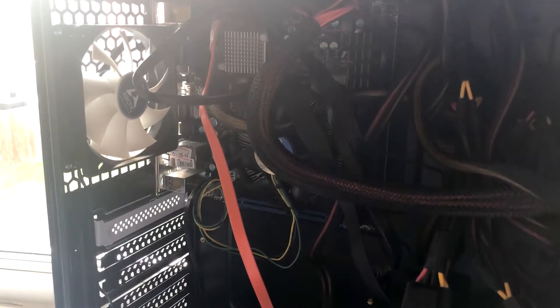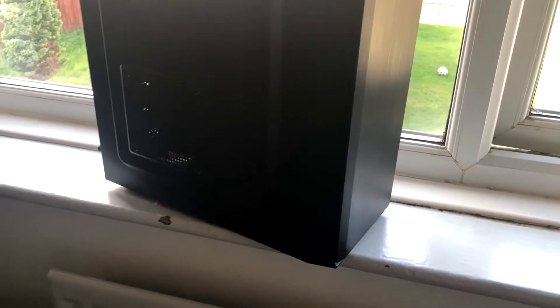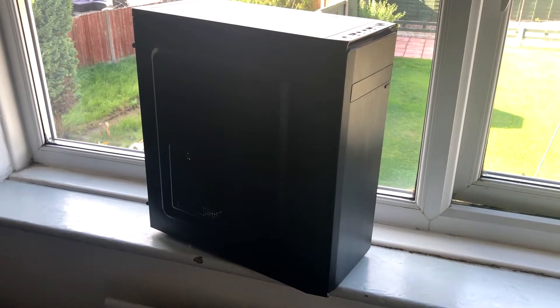We also have a 500W EVGA PSU that was bought for £40 from eBay. And finally a very standard looking office case which cost £22 on Amazon.